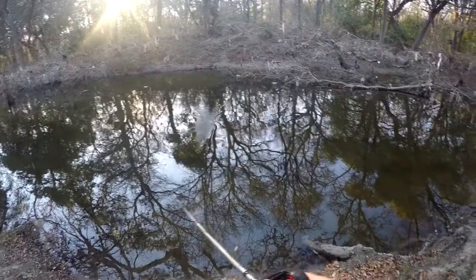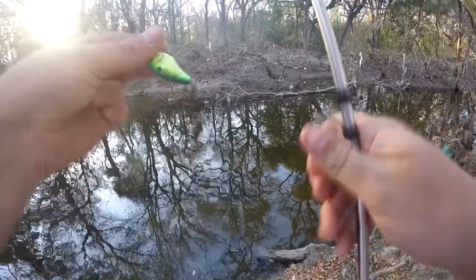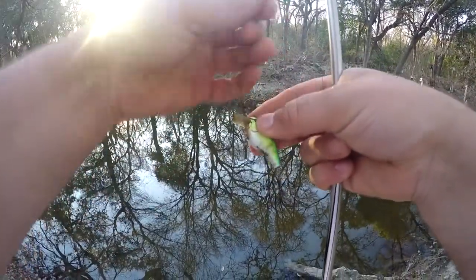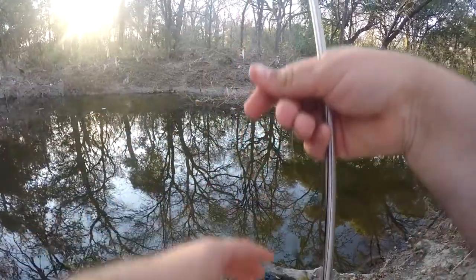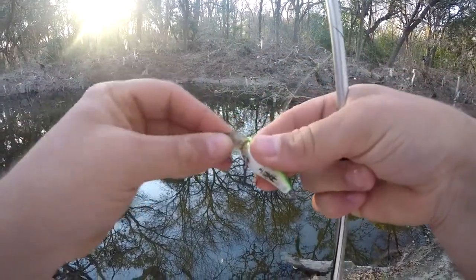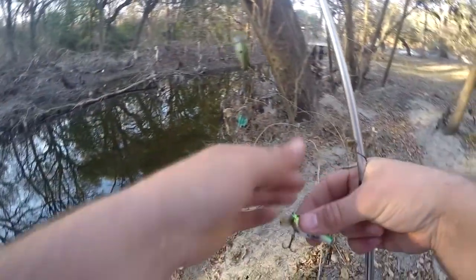All right, I got it! Yep, that's my crankbait. The hooks have rusted out — that's why it fell off finally. I can change these hooks out with no problem. I think I found this crankbait to begin with anyway, so it wasn't a big loss. But yeah, look at this — cleaned up.